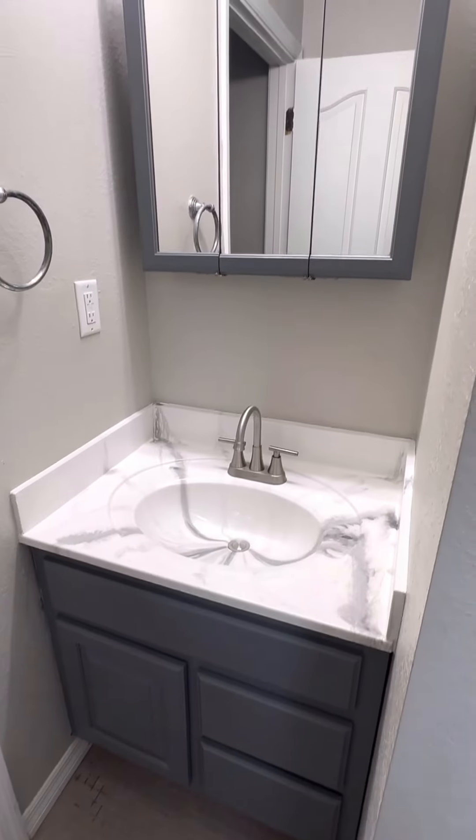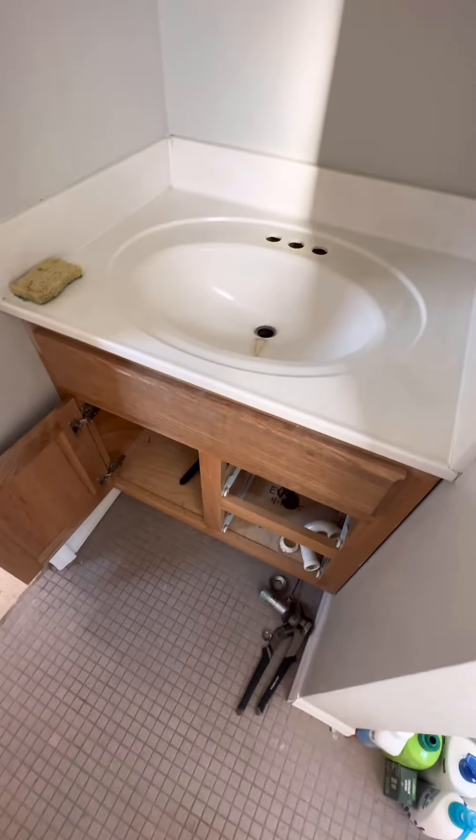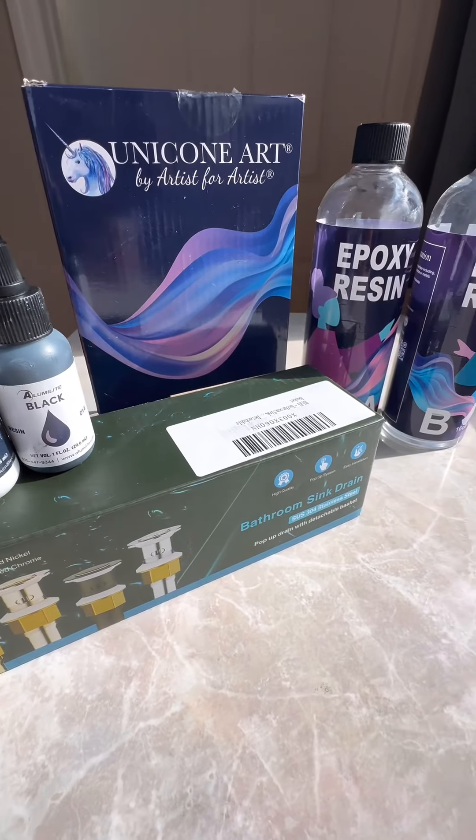From this to this — and it only cost me less than $200 to make this outdated bathroom sink look like this. Here are the Amazon DIY products I used for this project.